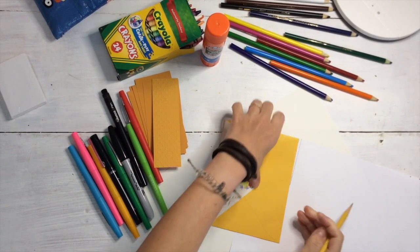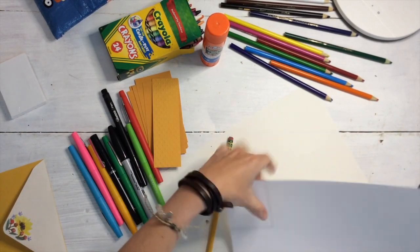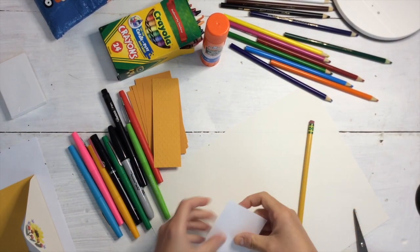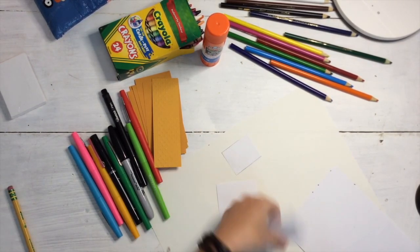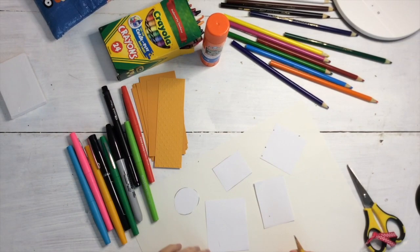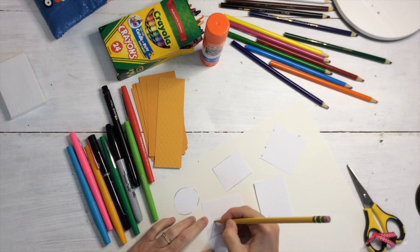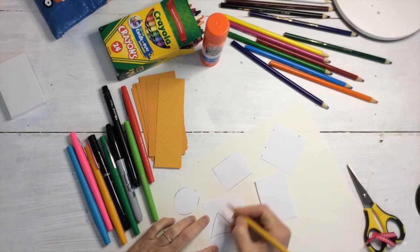I'm just using the straight edge of my envelope to make a smaller rectangle. I'm going to make several different shapes and cut those out — those are going to be what I draw on. Next, I'm going to decide what kind of art I want in my tiny art show. I'm going to do a few landscapes, a portrait, and maybe some non-objective art.